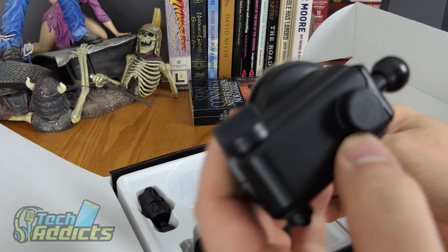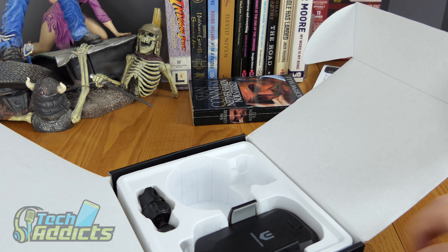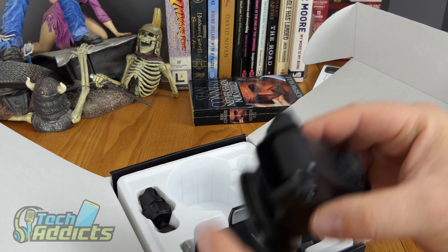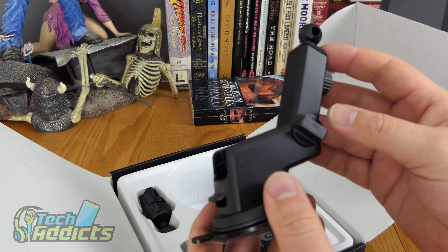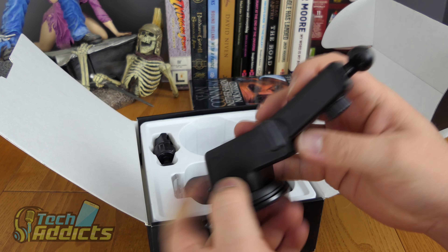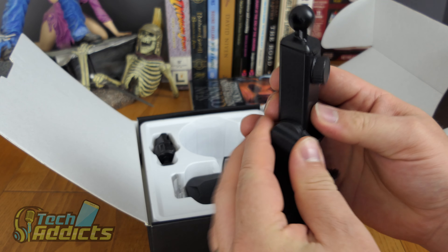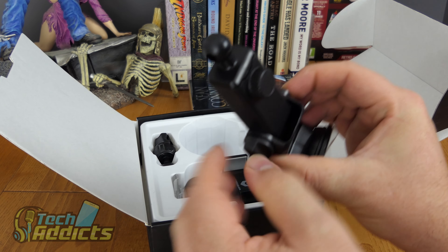We have a clamp that allows you to clamp it to the windscreen or onto the dashboard — you stick that to the dashboard and this goes on here. It's glossy plastic with a bit of adhesive to put it in there.